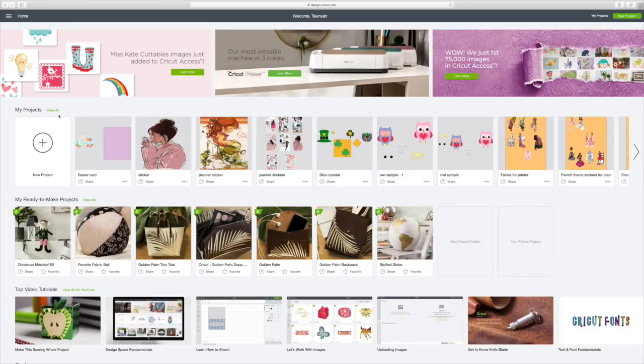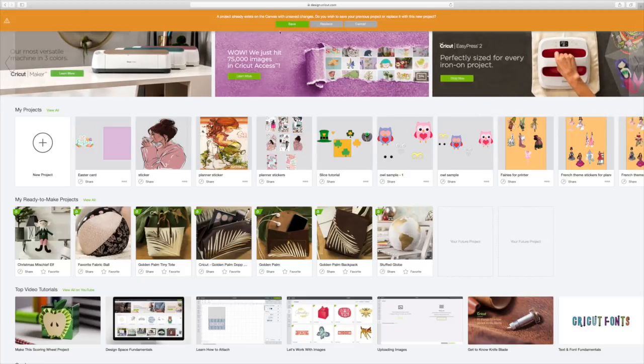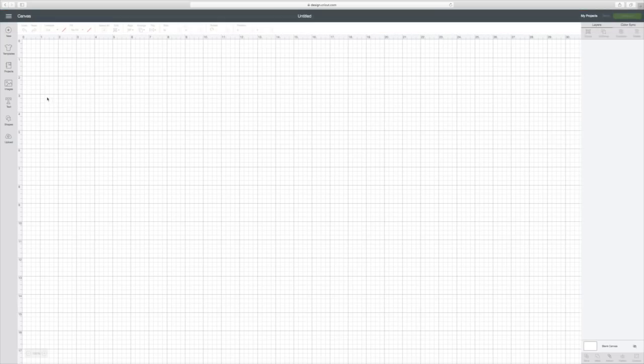I already have Design Space pulled up here on my computer, so let me go ahead to new project right here where the circle and the plus is. I already had something going so I need to replace that.